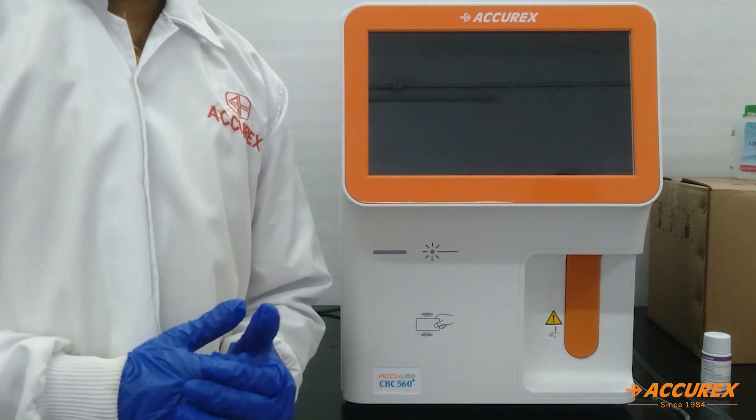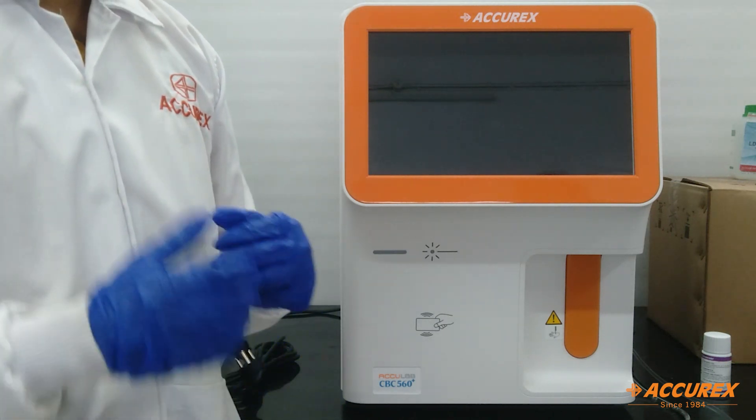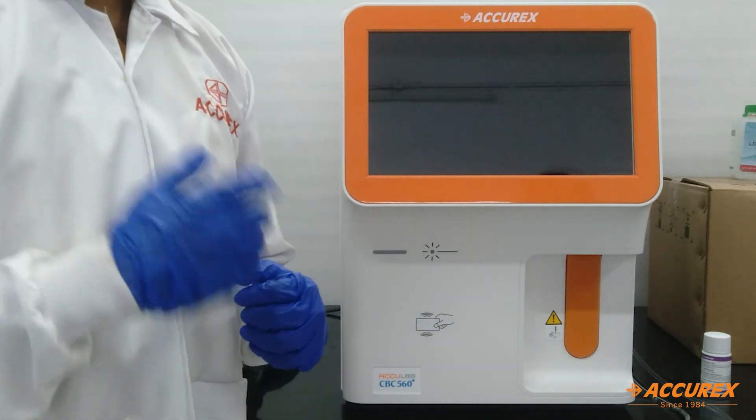Hello everyone, greetings of the day. This is a five-part hematology analyzer. The model name is CBC 560 Plus with RFID system.